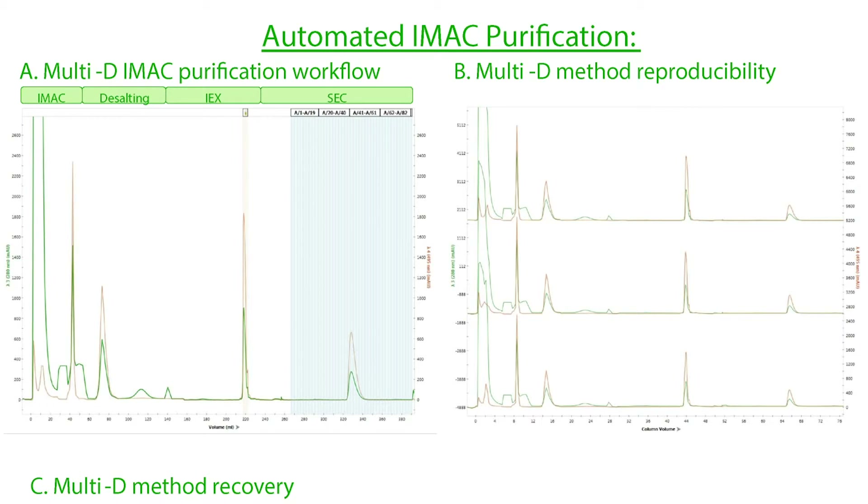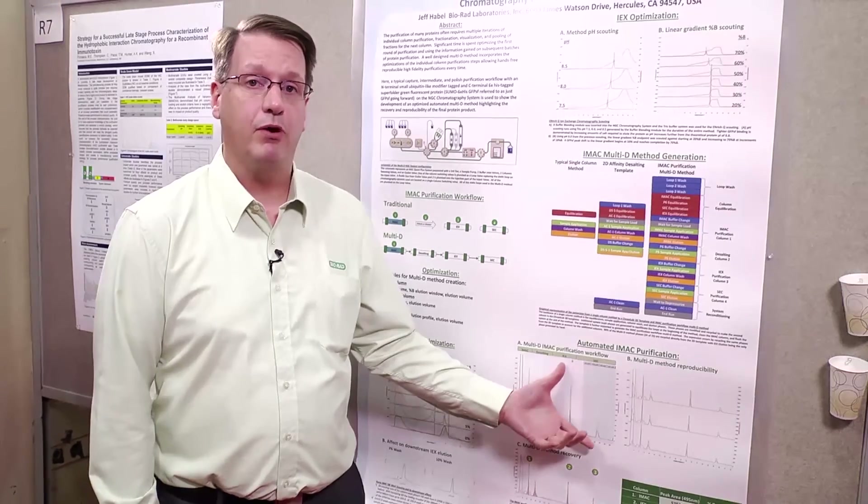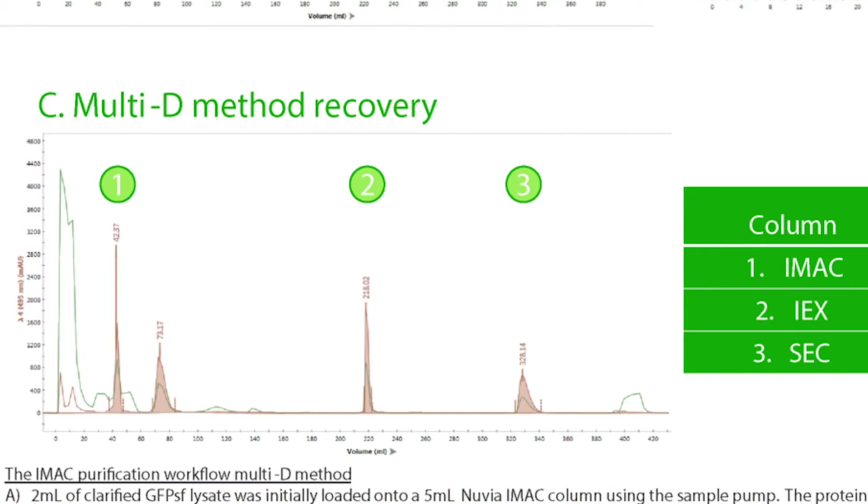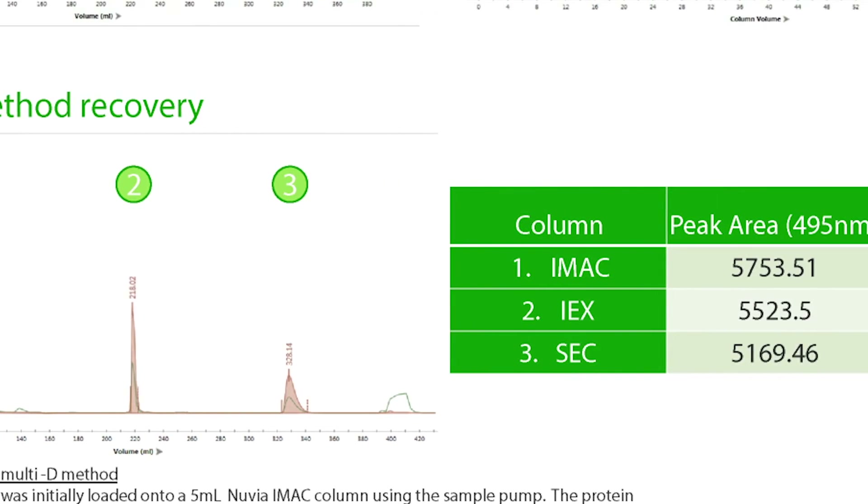To show that this works, here we have the chromatogram for this multi-D IMAC purification. We see the IMAC elution stored in a loop, then it goes to the desalting column — we confirm desalting works because there's the imidazole peak. We store this peak into a second loop, then it's loaded onto the ion exchange column, eluted off and stored into a third loop, and finally sent through the size exclusion for polishing. The best part about multi-D is that it's so reproducible — whether I press the button or someone else in the lab does, you'll get the same result every time. This method is 11 hours, and three runs overlay on top of each other almost identically. You can also calculate simple recovery — here we can optimize the multi-D purification run to achieve about a 90% recovery rate.